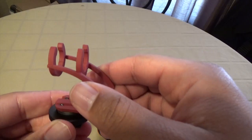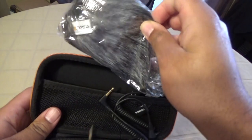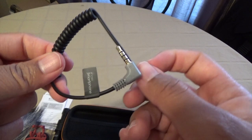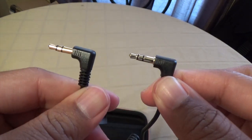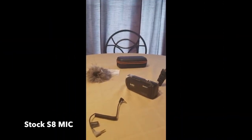Getting back to the unboxing — this is your DSLR camera mount that you can adjust. This is your wind muff that you can put on if you're outside capturing footage on a windy day. They also give you two different 3.5 millimeter cables: the gray one is marked for use with your smartphone and the black one is for use with your camcorder or camera.